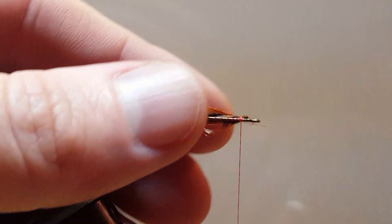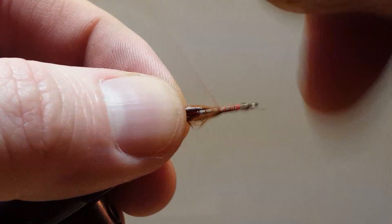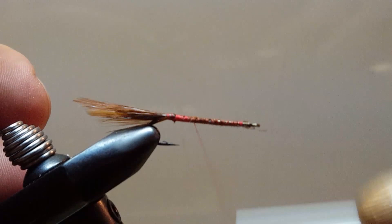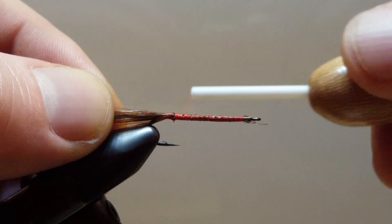Do not throw those extra hackle fibers away just yet — we are going to use those for the outer wing and for the beard. I will go ahead and cover the rest of the shank of the hook up and build up a slight base there.